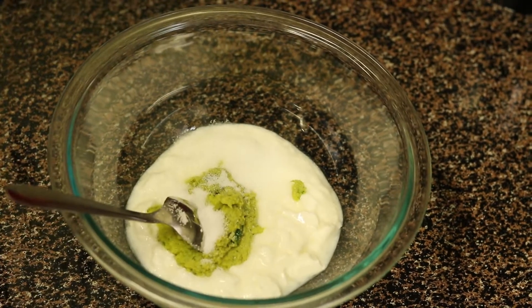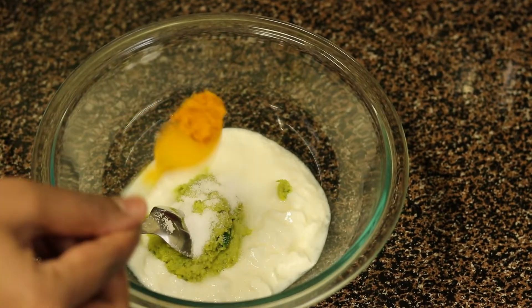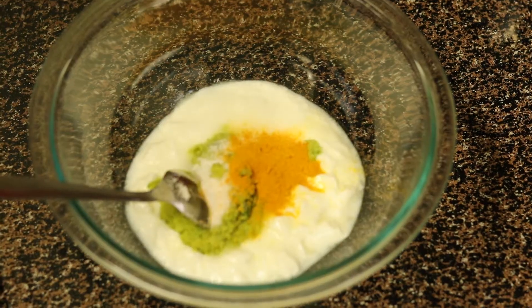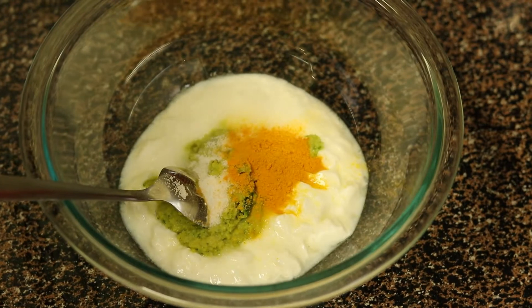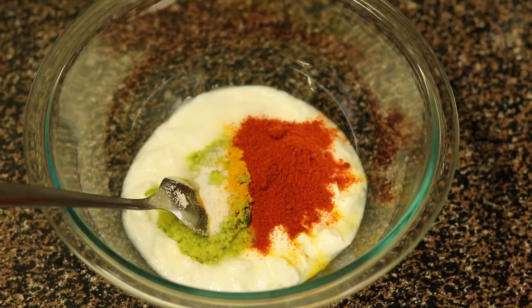Don't skip the mint — it adds a nice flavor to the chicken. Add 1½ tsp of salt, a pinch of turmeric, and 1 tsp of chili powder. This masala makes a medium spicy biryani.